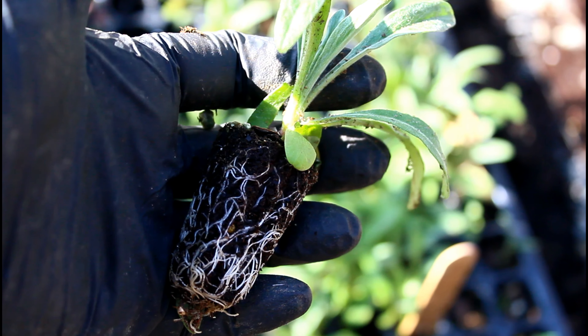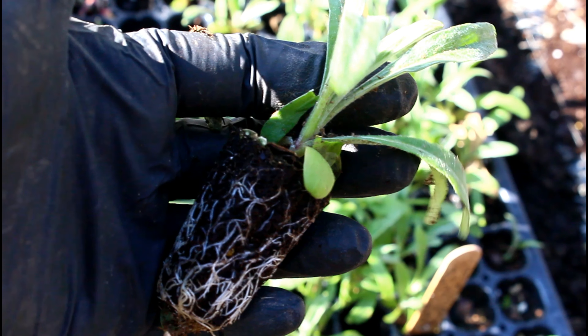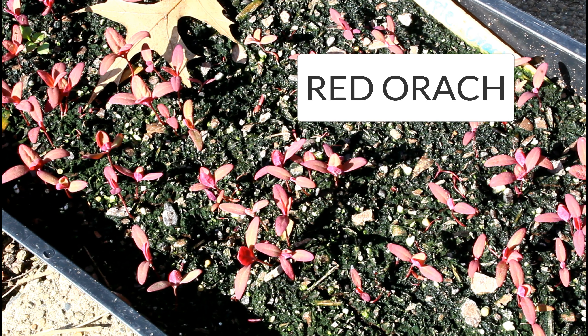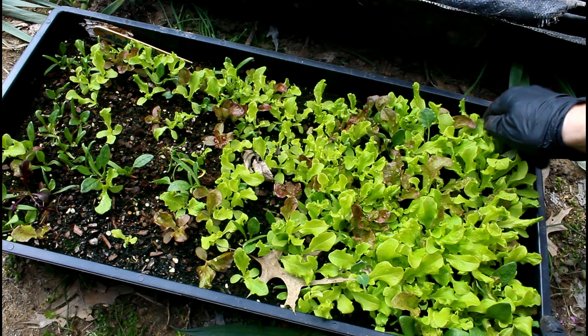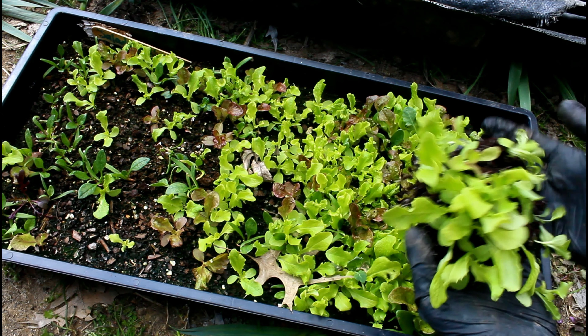Those trays can be moved from the low tunnel because those things are frost tolerant, and as long as it doesn't get ridiculously cold here, those little seedlings will be fine out in the yard with the cold. They'll probably like it a lot better than the humidity in the little low tunnel. The auroch have also been moved out of the low tunnel.